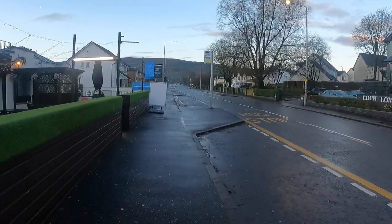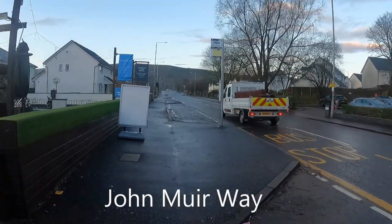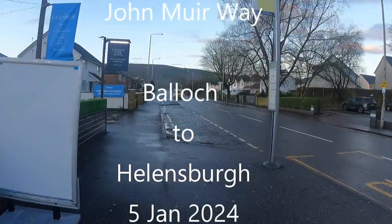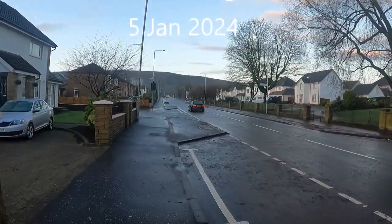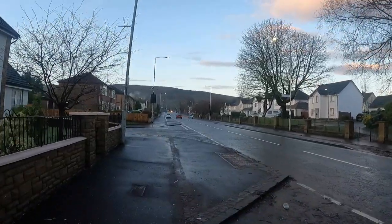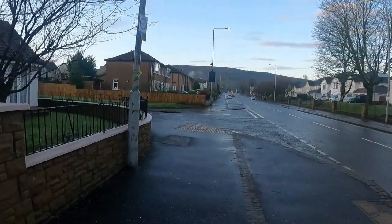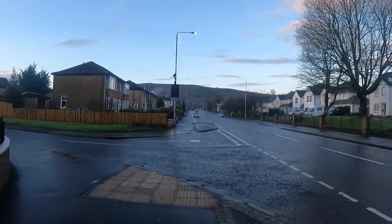We've just left Balloch station. This is my first serious walk for about a year. We're going to try Stoney Mulin. It's Friday the 5th of January, pretty mild for the time of year. It's about 8 miles to get us into Helmsborough. The time is 6 minutes past 9 — we'll see what time we get there.